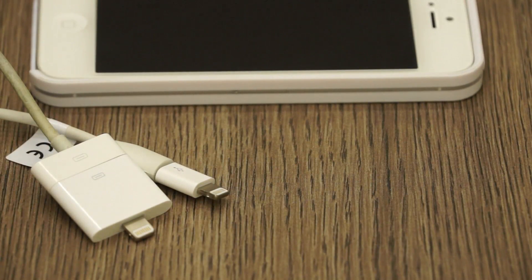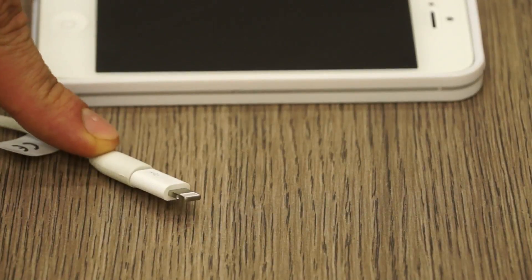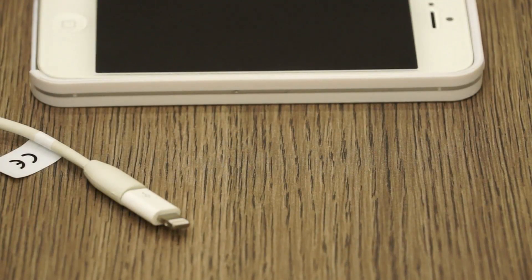The 30-pin adapter is available all over the world, but the micro USB to lightning is only available in the UK, unless some other country has it as a requirement as well.